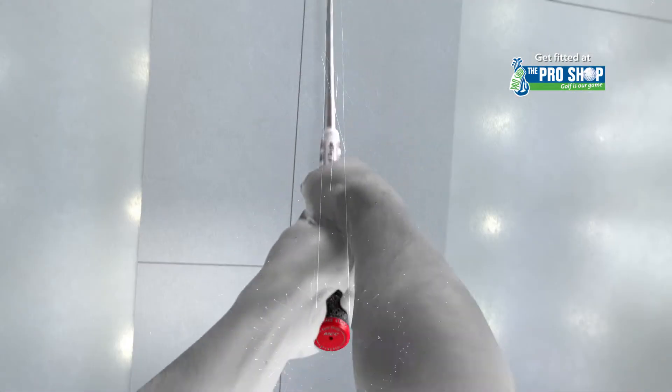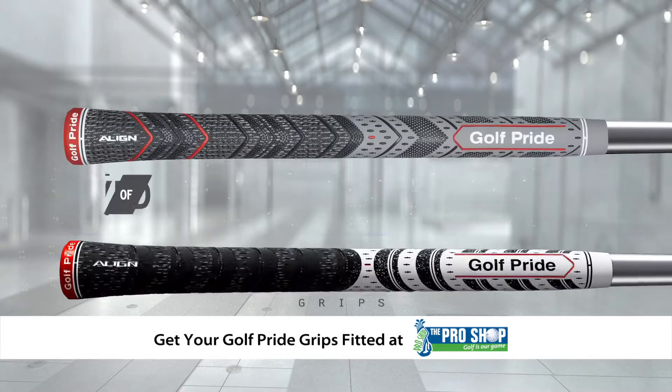Play new MCC Align grips and feel consistent performance. Grip confidence. Grip Golf Pride.